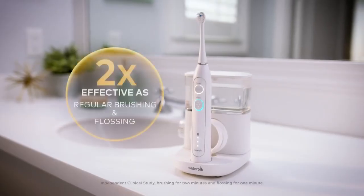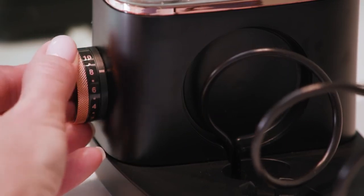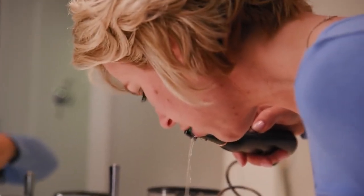Now you can see why Waterpik Sonic Fusion is twice as effective as regular brushing and flossing. Now you can brush and floss at the same time, so if you want the best oral care available, Waterpik Sonic Fusion is the clear choice.